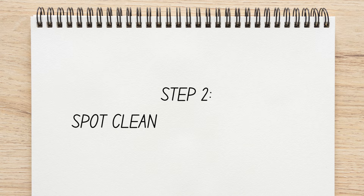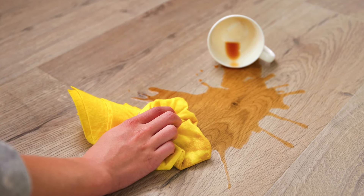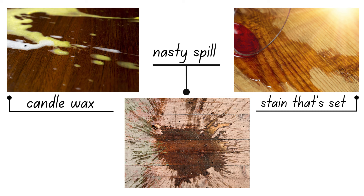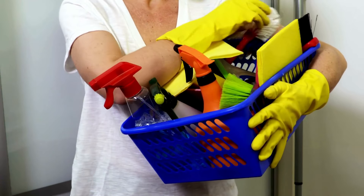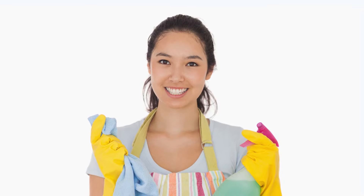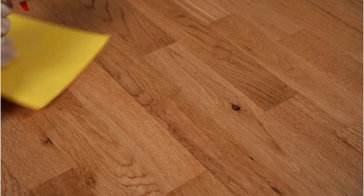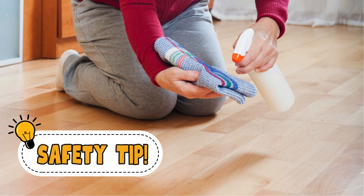Step 2: Spot Clean Visibly Dirty Areas. If there's a spot that needs obvious attention, clean it before moving on to the next step. For a tough stain like candle wax, a stain that's set, or a fresh spill, treat it using methods specific to the stain. If the stain is easier to tackle, use laminate cleaner and a clean dry microfiber cloth to remove it. Using a small amount of cleaner, work in a circular motion until the stain has been lifted. For extra safety, spray directly onto the cloth instead of the stain to minimize your flooring's exposure to moisture.